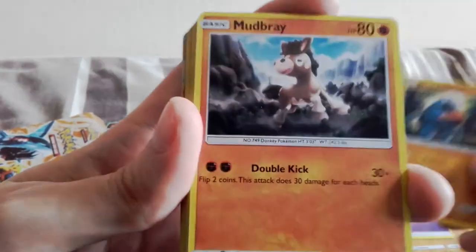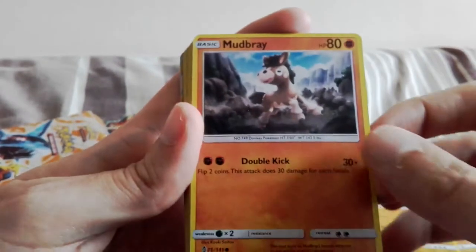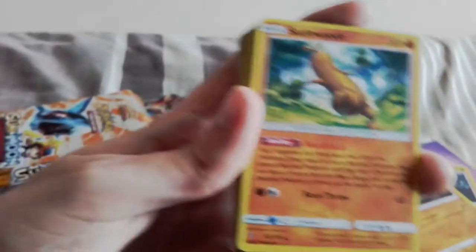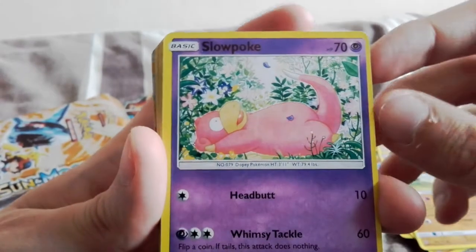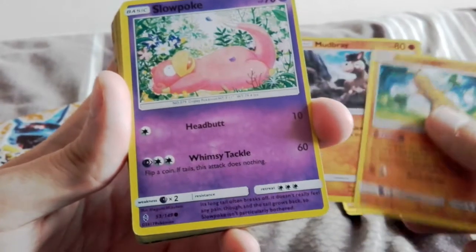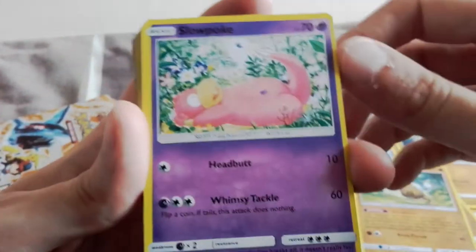Another fighting Pokémon - Nosepass, fighting type. We have Mudsbrae. Is that from the Sun and Moon base set? I don't think that's from Guardians Rising. Pseudo-Woodoo - a scary Pokémon. Oh, we have a Slowpoke - it's not a fighting type. I think they may have given me a deck here, because there's a psychic energy but there's a lot of fighting Pokémon. Are you going to get some fairies? That's the question.